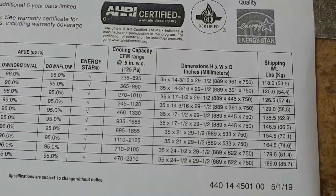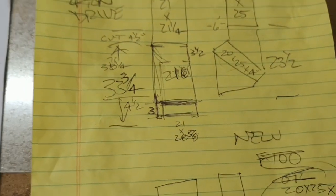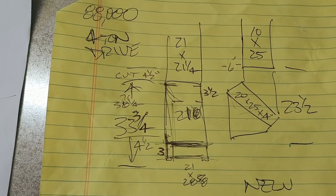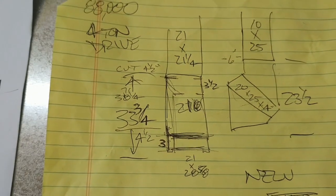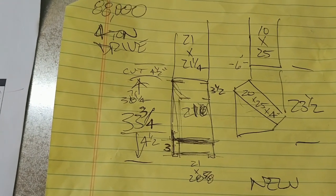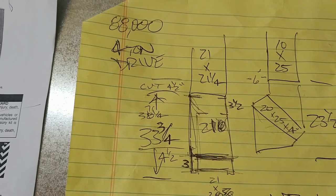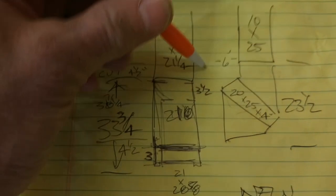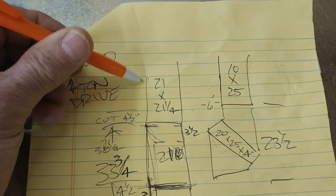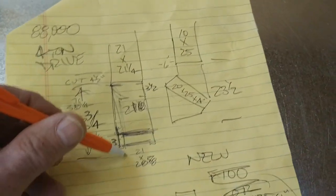The furnace is 35 inches tall, 21 wide. Anything over 60,000 BTUs in a 90-plus furnace gets a base, at least three inches deep. The three-inch base with pads totals 38.25 inches. Minus the height of the existing furnace to the ground, I need to cut four and a half inches of sheet metal above the coil that's sitting on top of the existing furnace.